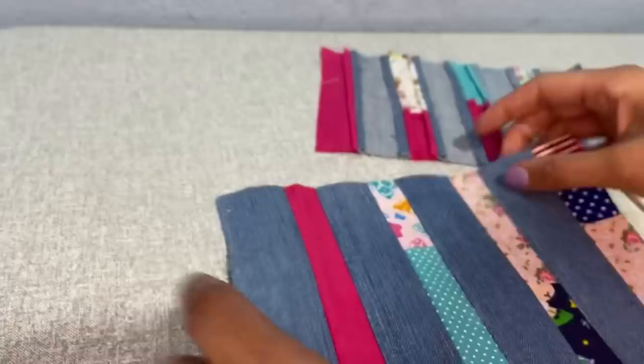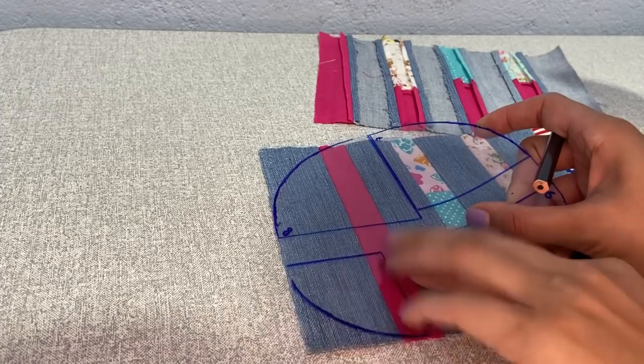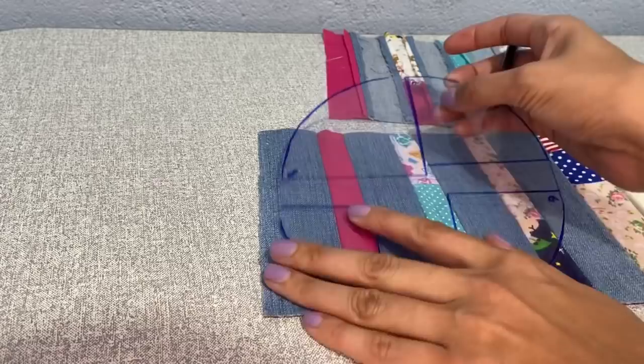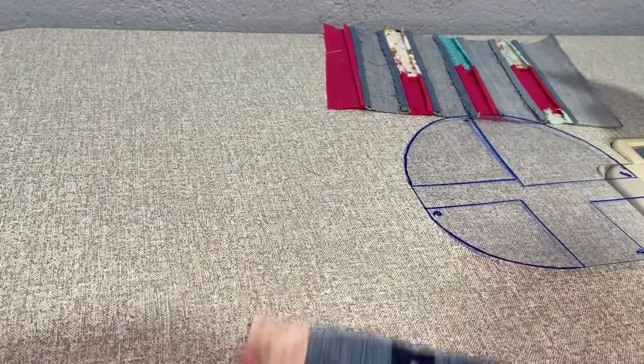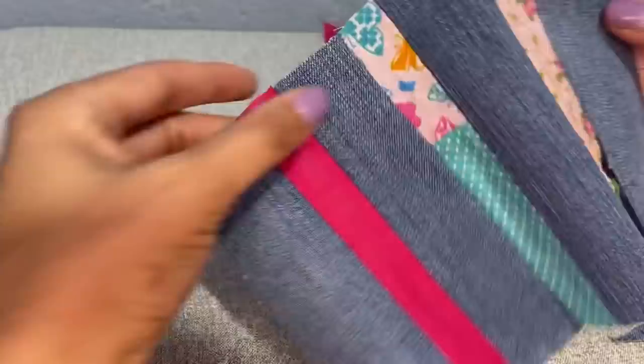Vou arredondar a parte de baixo. Eu vou utilizar essa régua para arredondar o canto com raio de 5 centímetros — essa régua é aquela que eu ensinei na aula para fazer as réguas do canto arredondado e a régua da caixinha de leite. Se você ainda não assistiu essa aula, eu vou deixar o link dela aqui. Vou cortar e depois vou estruturar. A partir desse tamanho eu vou cortar o meu forro também, exatamente na mesma medida, igualzinho a essa frente já arredondada.